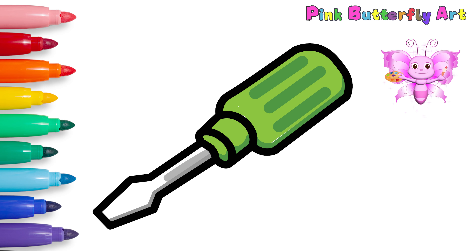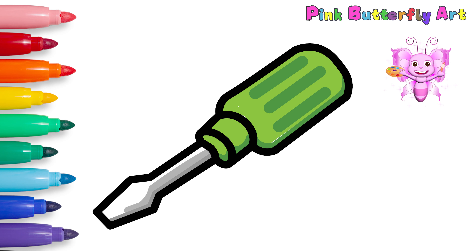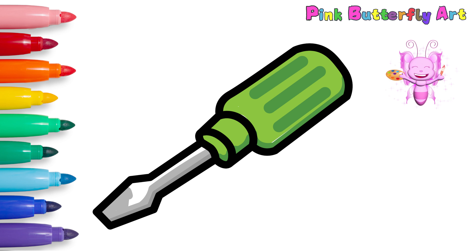There are many screwdrivers used for fixing tiny things like glasses or toys! Some screwdrivers have changeable tips so you can use them for different screws!